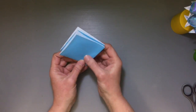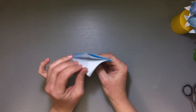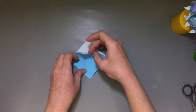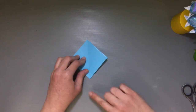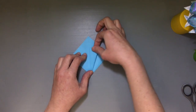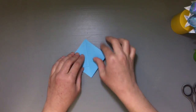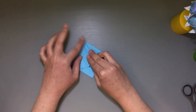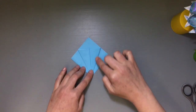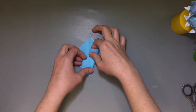Looking at the square base, you'll have a point at the bottom and all the little flaps of paper facing up at the top. Take the outer edge at the bottom and fold it toward the center, making a good crease. Turn it around and do the same thing on the other side so you get a kite shape in the middle. Flip it over and repeat those steps on the back side as well.